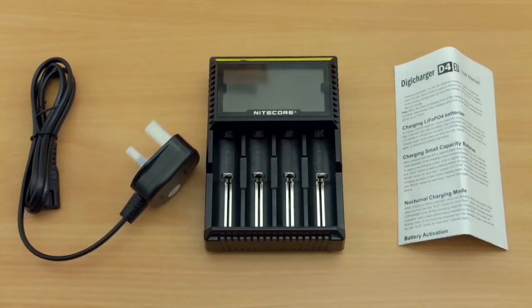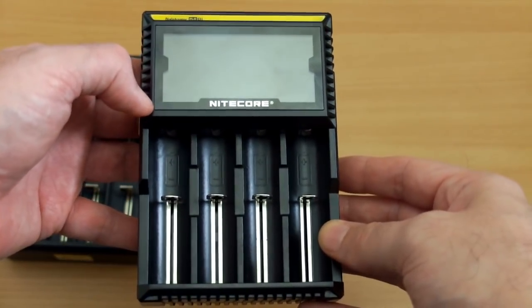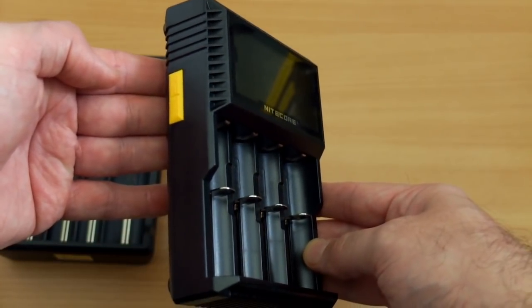Moving over to the D4, you get a figure-of-eight mains lead — this is a UK three-pin — along with the charger and an instruction manual. No case is supplied with the Nitecore. A closer look shows the cell spacing is pretty much equal across all bays, and the control buttons are on the side — two buttons on this model.